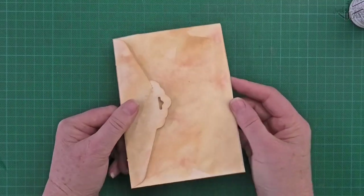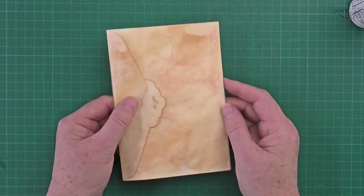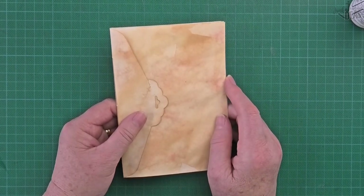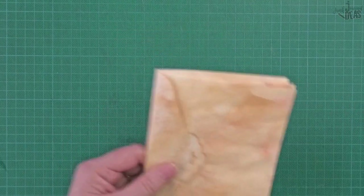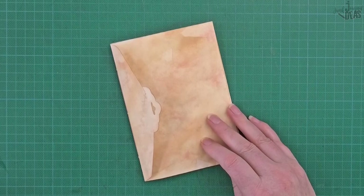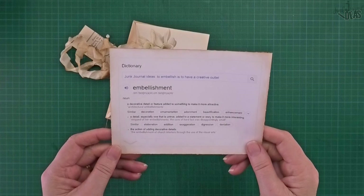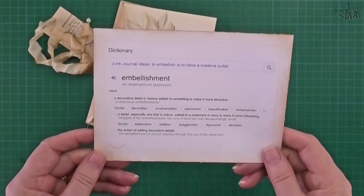You've finished making your envelope junk journal! Now do you want to decorate it? Of course — we've got to embellish everything. I'll be back in a minute and we'll embellish it. Embellish: to add a decorative detail or feature to something to make it more attractive.